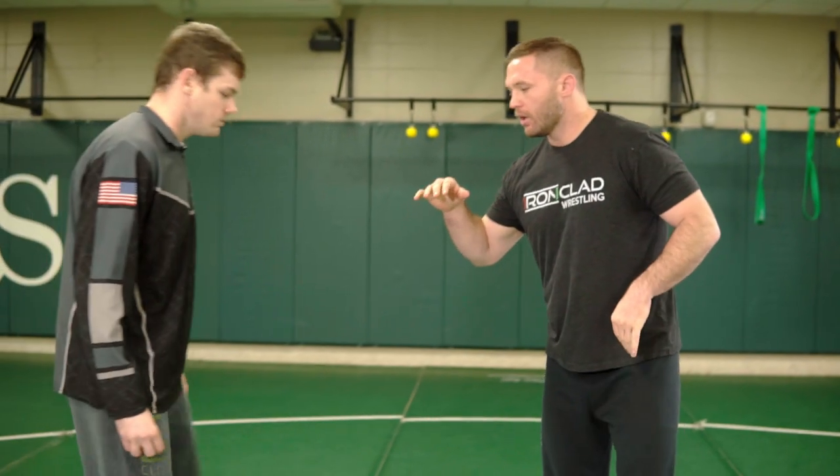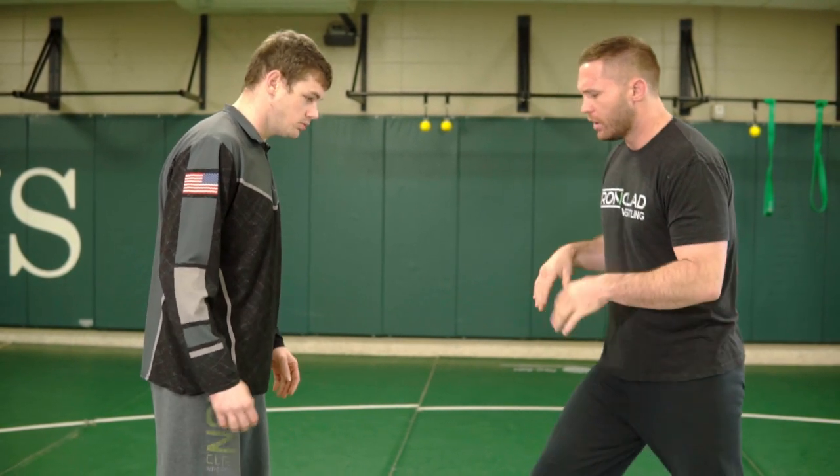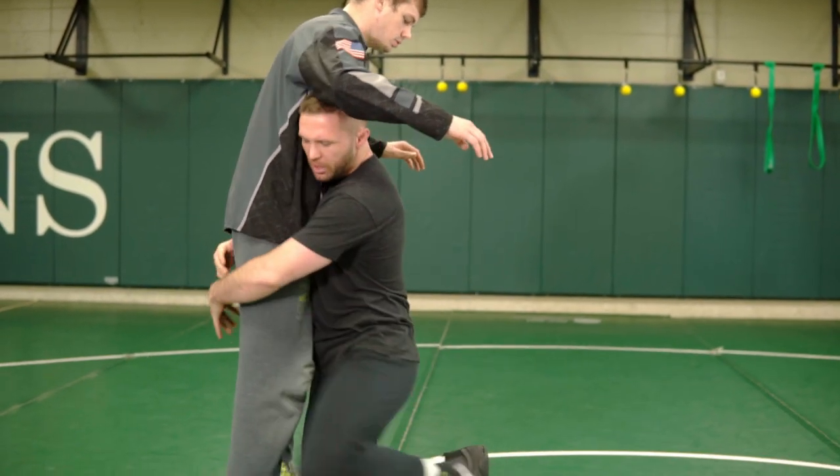So we're talking about inside versus outside step. Traditional wrestling is inside step — down, heel, toe, knee, drop, step, boom — okay?